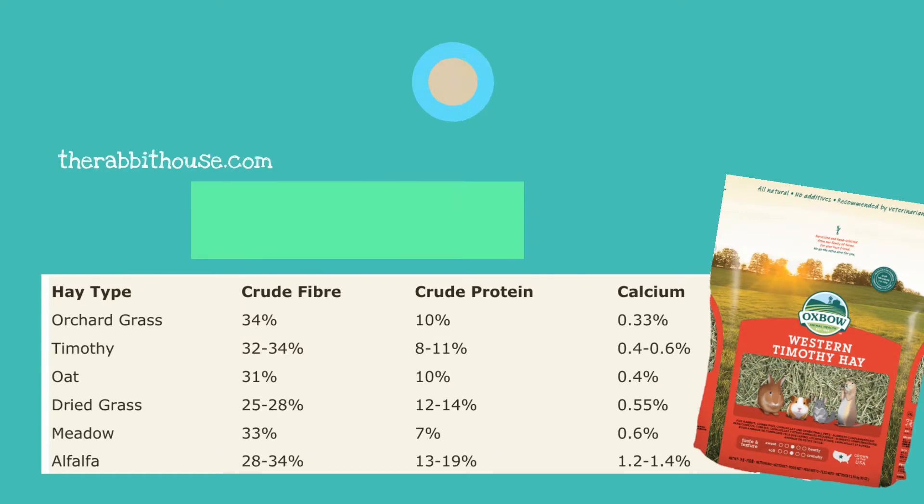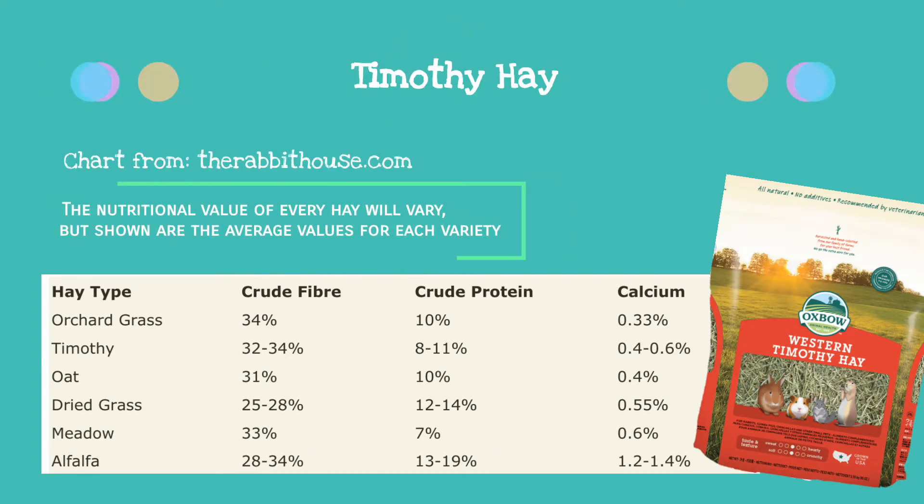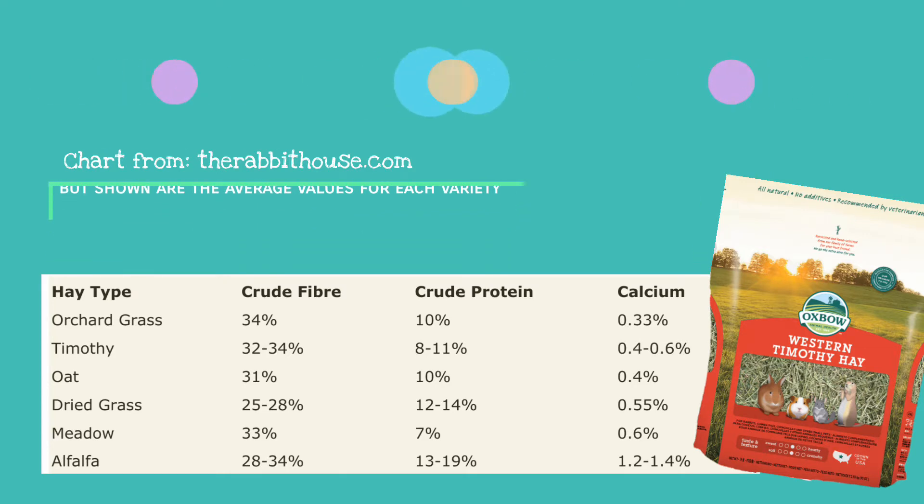Timothy is probably the most commonly available and fed hay. It is an all-round good hay and generally liked by most buns. It has balanced levels of protein, fibre, and calcium. This hay is available in all three cuts mentioned previously and is a good hay to add to your bunny's diet.